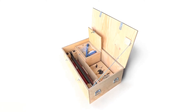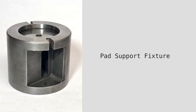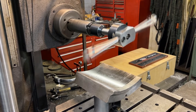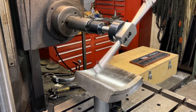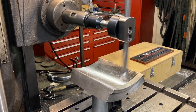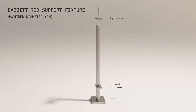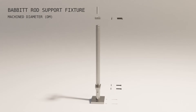The pad machining kit has tools to cut the babbitt surface of the tilt pads. The kit includes a pad support fixture and the boring tool for a horizontal mill. The tool is a single point turning tool at the end of an extended bar held in a boring head. Because the pad is a partial arc, the bore diameter cannot be easily measured. The babbitt rod support fixture is used to set the cutting tool to the proper machine diameter, or DM.